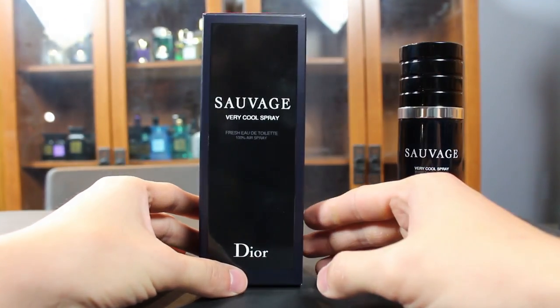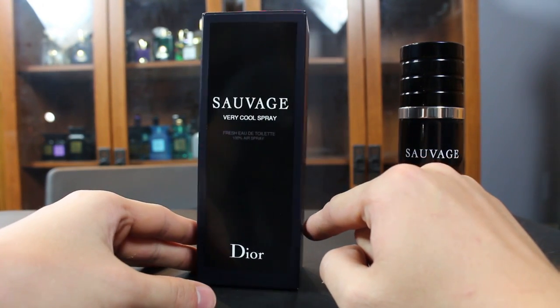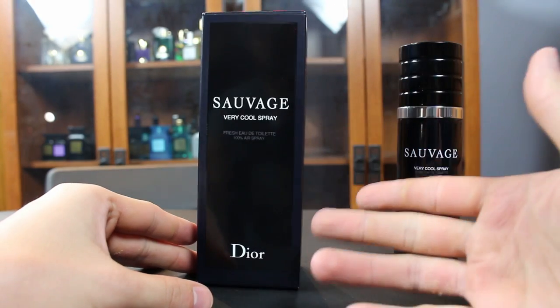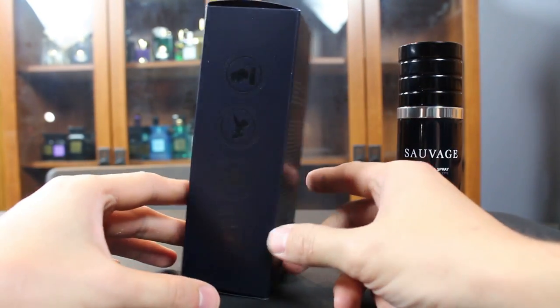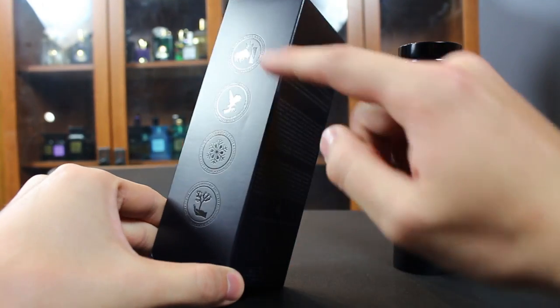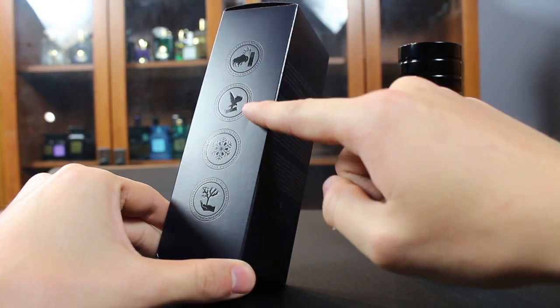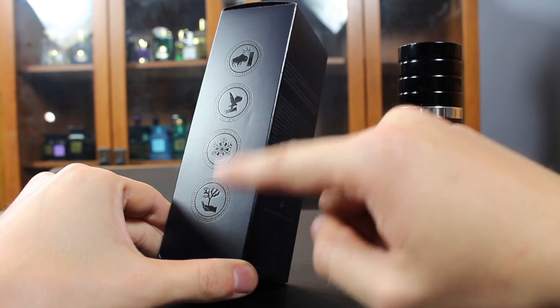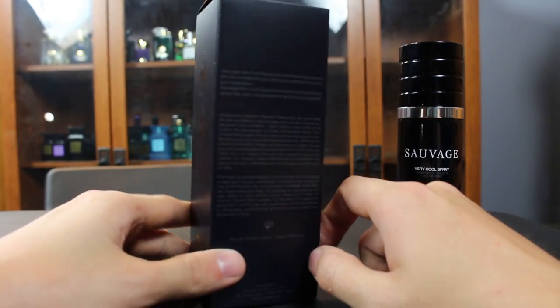On the box you have the name of the fragrance, Very Cool Spray — Fresh Eau de Toilette, 100% Air Spray. So this is an Eau de Toilette; it's not a deodorant, it's not a body spray or anything like that. On the side of the box you have a few things about this new bottle: it's unbreakable, you can spray it upside down if you wanted to, it has a cooling effect, and it's 100% air-based, not aerosol.